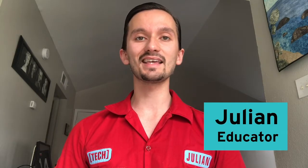Hello, my friends! My name is Julian, I'm a tech truck educator with the Perot Museum of Nature and Science, and I'm here to show you guys how to build a CD hovercraft.